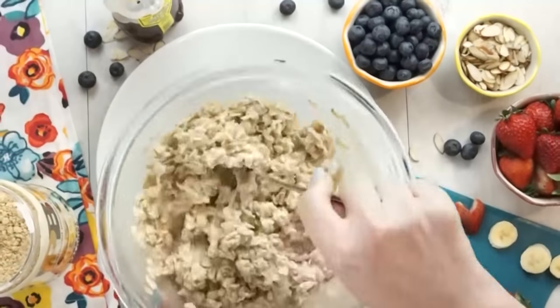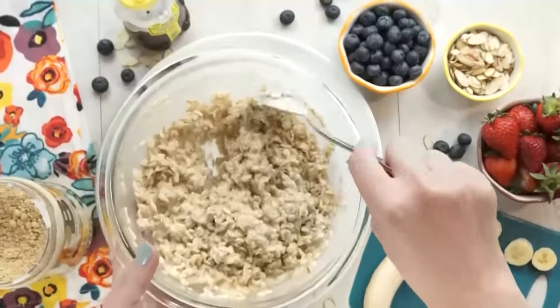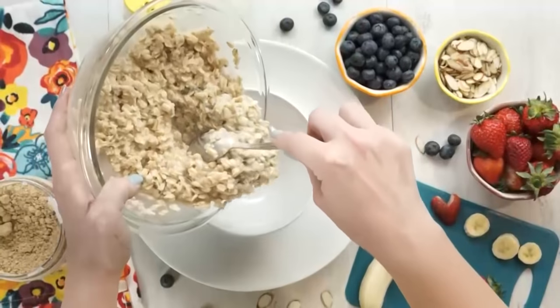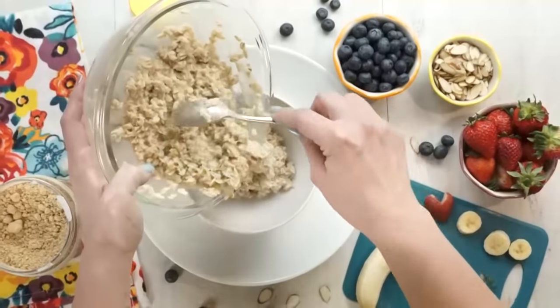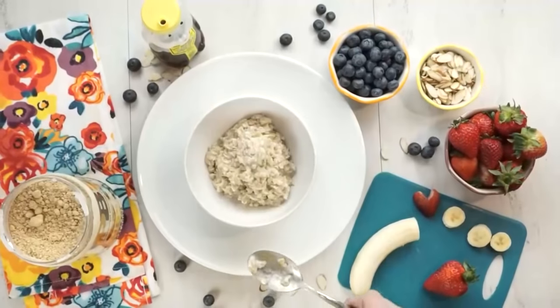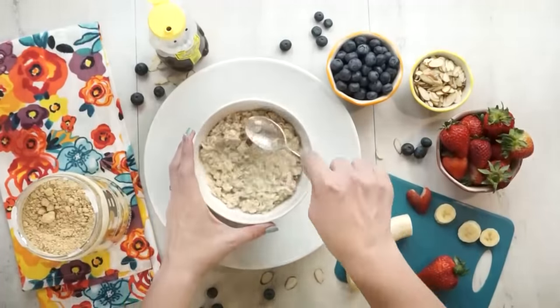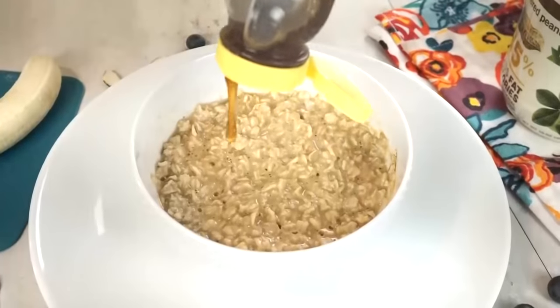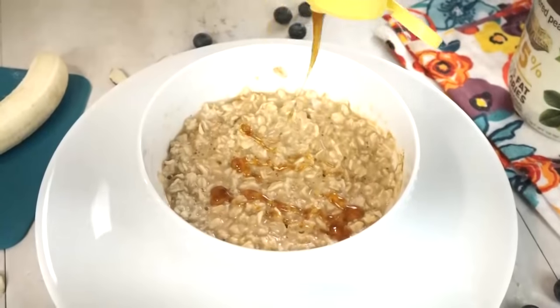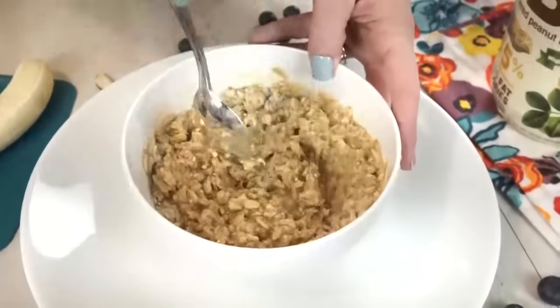This next breakfast is for the oatmeal lovers — I know I have a couple in my house. I started by making up some plain oatmeal; you can use any oatmeal you like, even steel cut if that's what you prefer. To flavor this oatmeal, I'm going to add a little bit of local honey and also about a tablespoon of powdered peanut butter. This happens to be my kids' favorite oatmeal combination. I'm gonna go ahead and mix that in and then smooth it out.